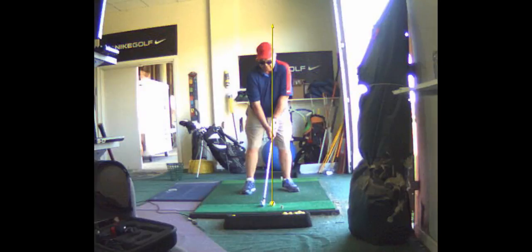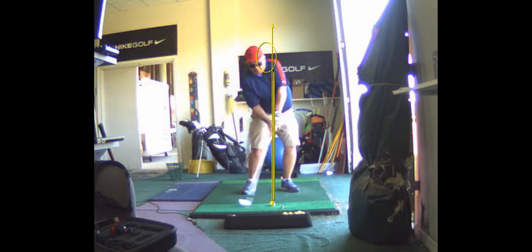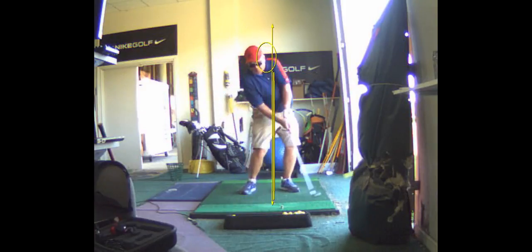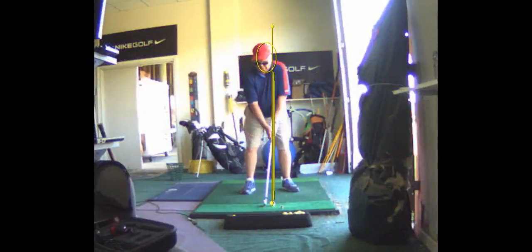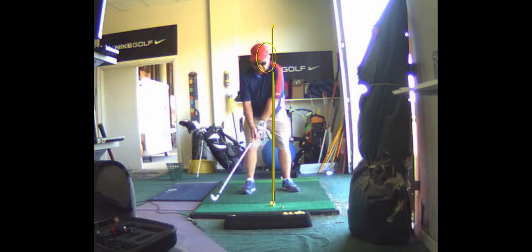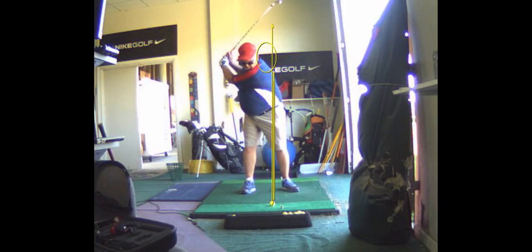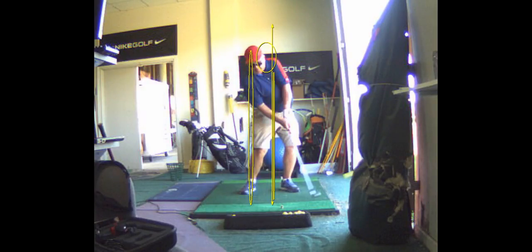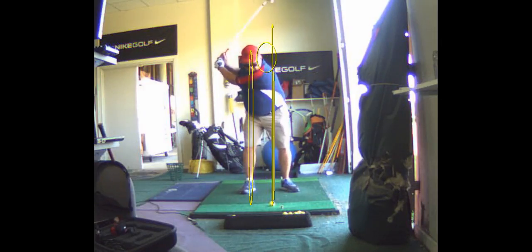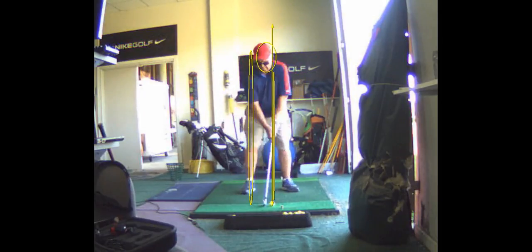The ball should be an inch or two in front of center, more off your left pocket. If you take the club too far to the inside and get too far behind it — watch your head — it moves to the right a lot. When you get that far behind it, your tendency will be to hit behind it. That's why you've got to stay more on top of it, with the ball position a little forward.